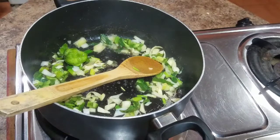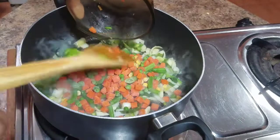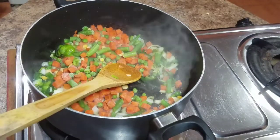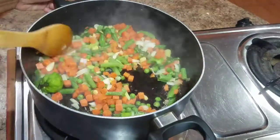I will also add some french thyme and combine everything together nicely, and then I'm going to go in and add my mixed vegetable. If you guys want to use mixed vegetables in the can, you can always go ahead and do so. Or if you just want to chop up some fresh carrots and some string beans and add some sweet corn, you can always go ahead and do so.